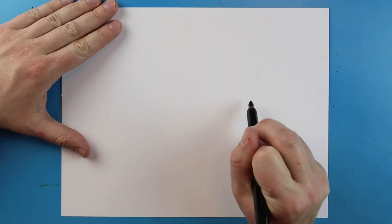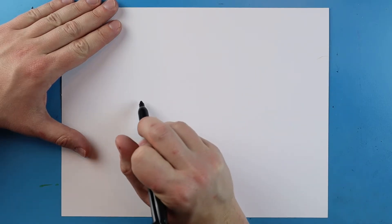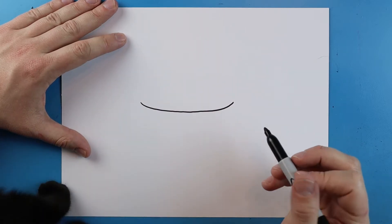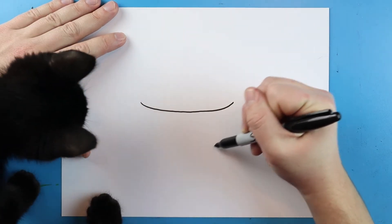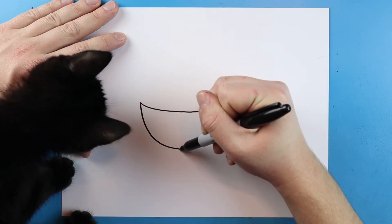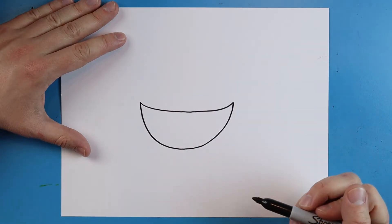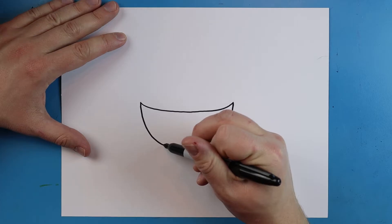To start off with our bowl of ramen, we want to begin right here on our paper. I'm going to make a little line that's just going to curve right here. Then I'm going to start here and make a line that curves down and then up for the bowl, coming right back up here.